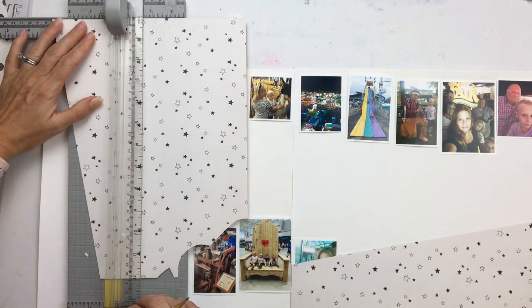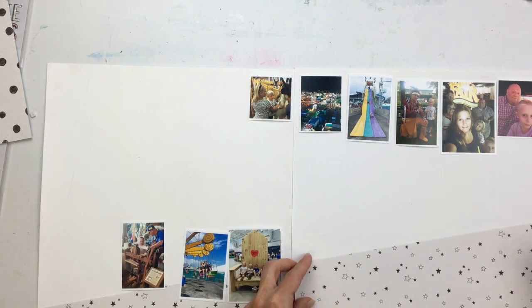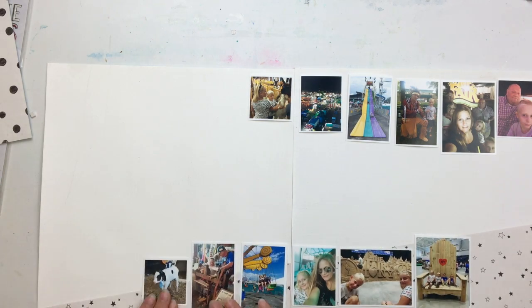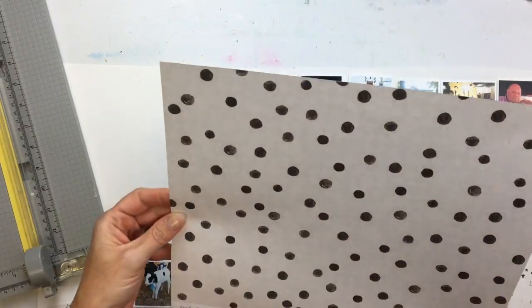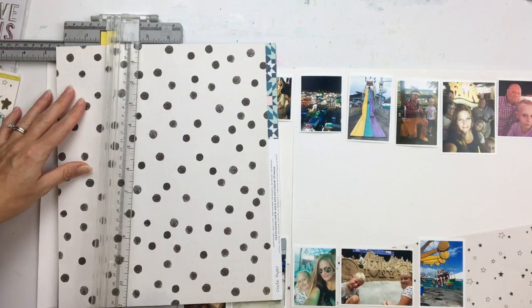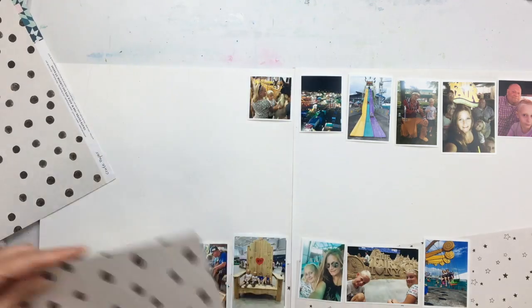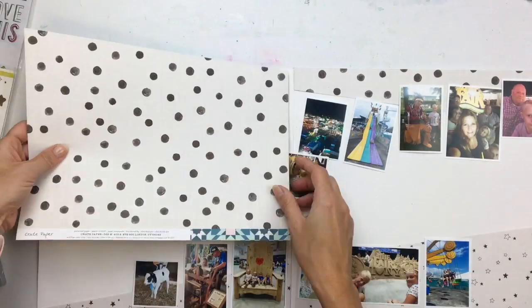So I am just going to kind of wing it here — and what you see me doing here is not going to stay. I played around with this design and I actually don't even show you this whole process because it ended up being a disaster. I tried to do all this mixed media on this background that I'm doing here. I'm not going to show it to you because it took a long time and I just hated it.